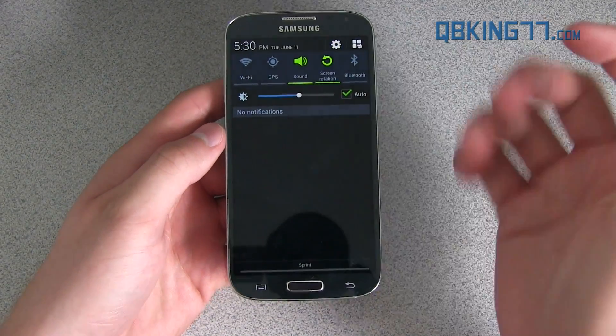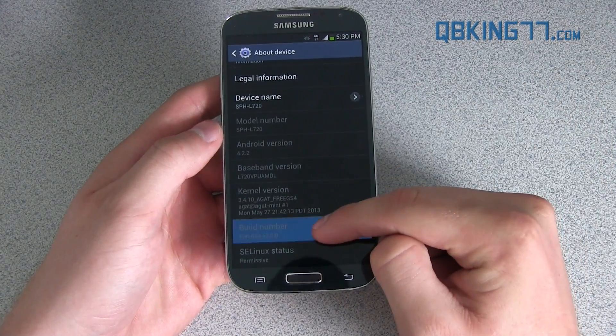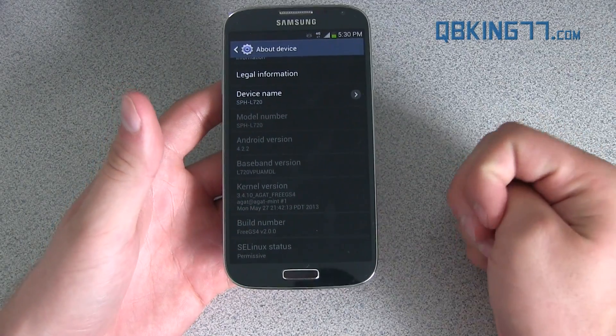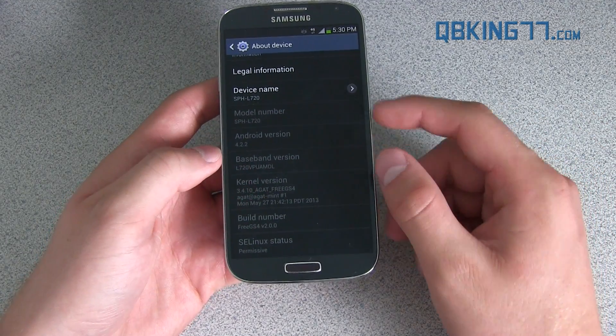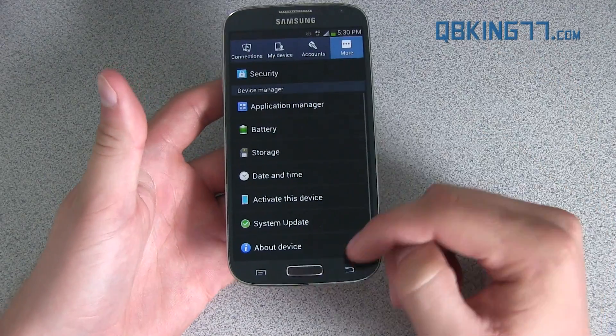Go ahead and go to Settings, then About Device, and you will see down here Build Number Free GS4. I'm on version 2.0.0, so some things might get updated in the future. You also see your kernel version is a GAT-free GS4 as well, with MDL being the build that this 2.0 variant is based off of.